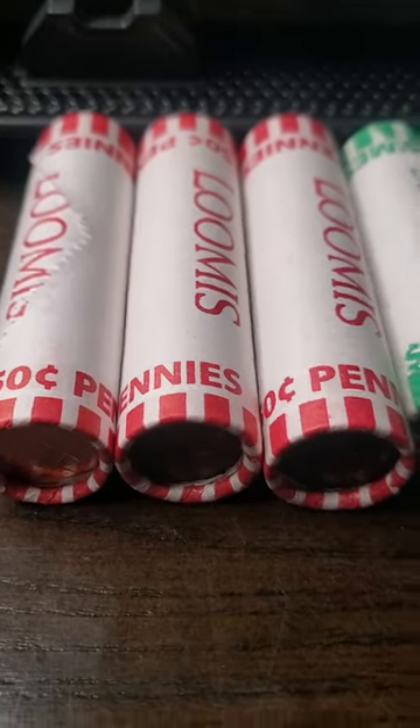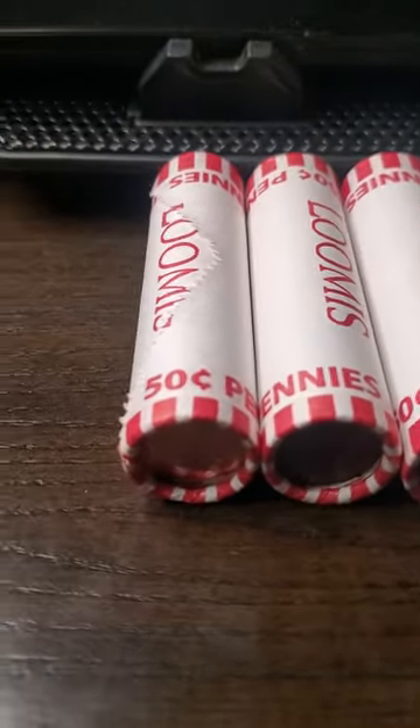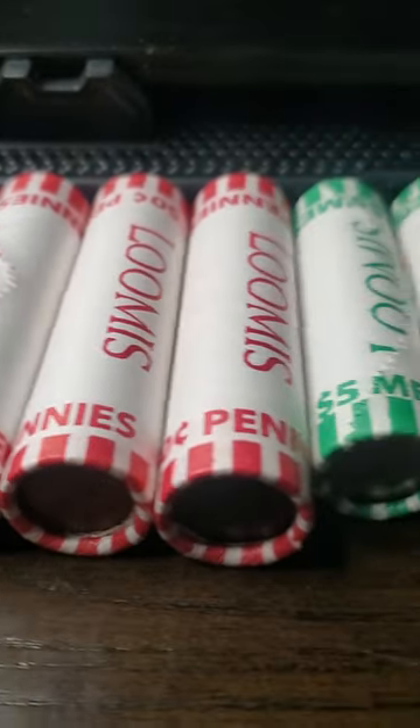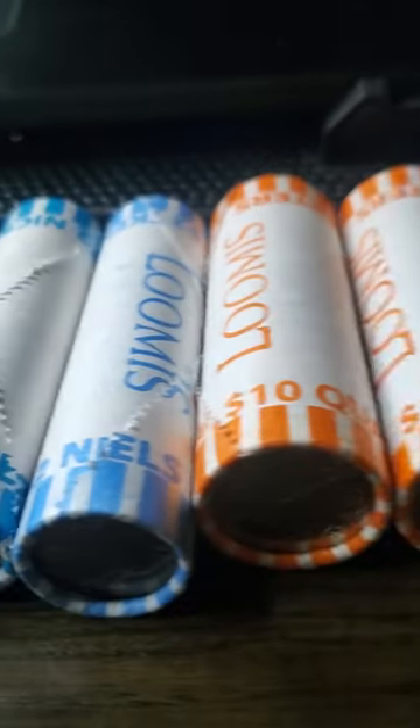Hello my YouTube fam out there. This is going to be a triple threat match. I got the paper clips there for a reason — I'll explain that in a second. We got three rolls of pennies, three rolls of dimes, three rolls of nickels, and my last three rolls of quarters.